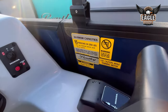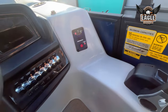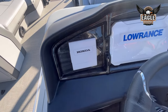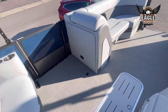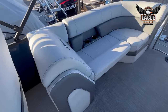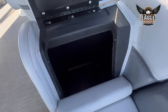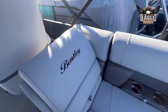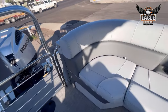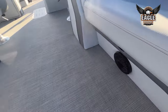This unit is rated for 15 people, or 2,780 pounds. Your Honda digital gauges are here at the helm. Here at the rear, you're going to have more hinged storage — no shortage of storage on this unit. You also have two more marine-grade speakers with your LED floor lighting.